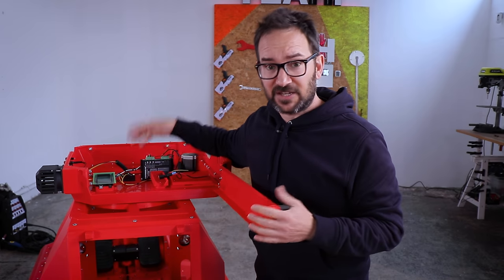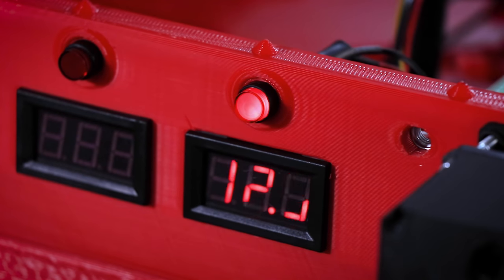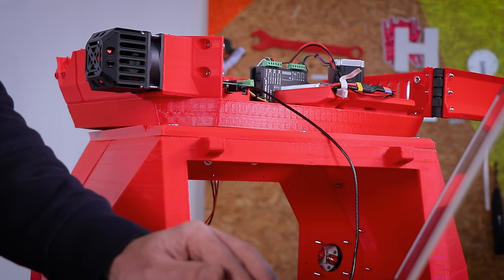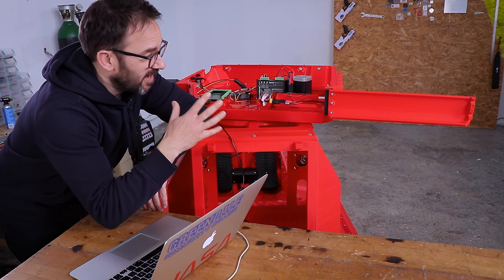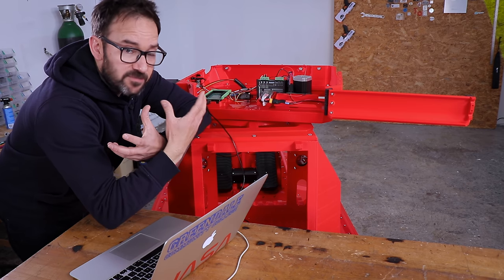Now that everything that we need is connected, it's time to write some code and see if it moves. I can more or less make it move from one side to the other, but I want this thing to move fast because huge spinning things are always more fun.